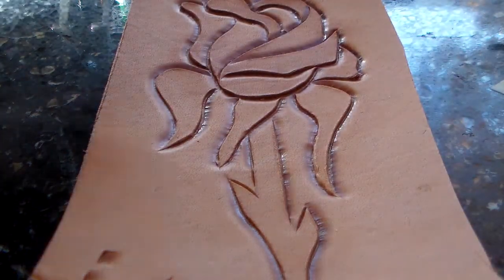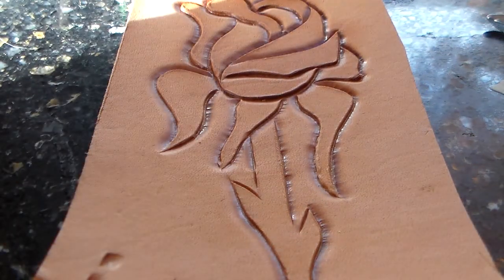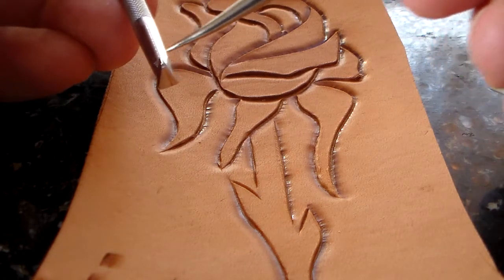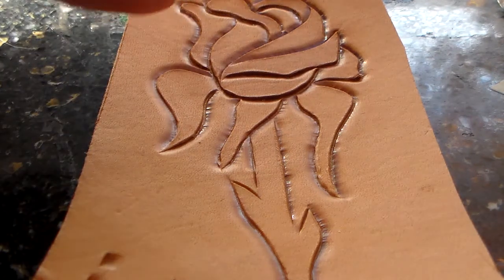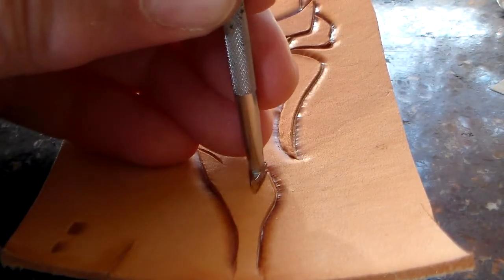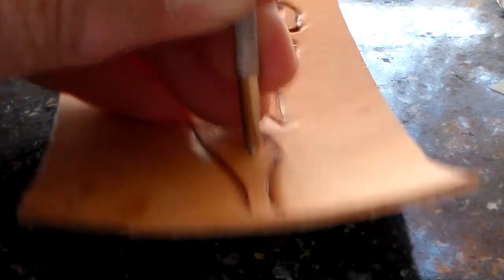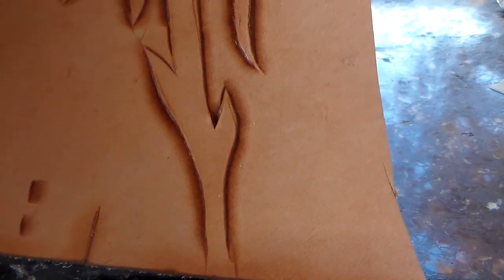A nice way of doing sharp angles, if you have it available, is an angled beveler. In this case this one is 941. It's got instead of a straight tip it's got a sharp angle there, and so the way you would use that is to put it right into the corner right there. Make sure the sides line up and there you've got a nice sharp tip.